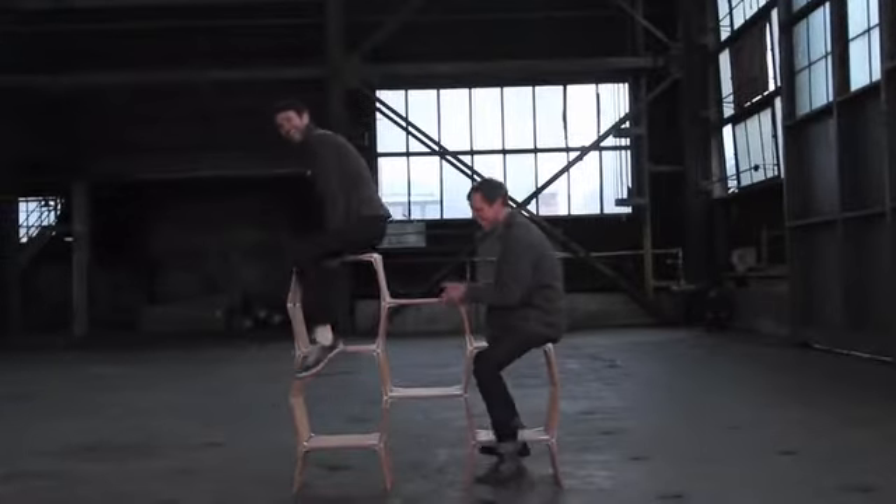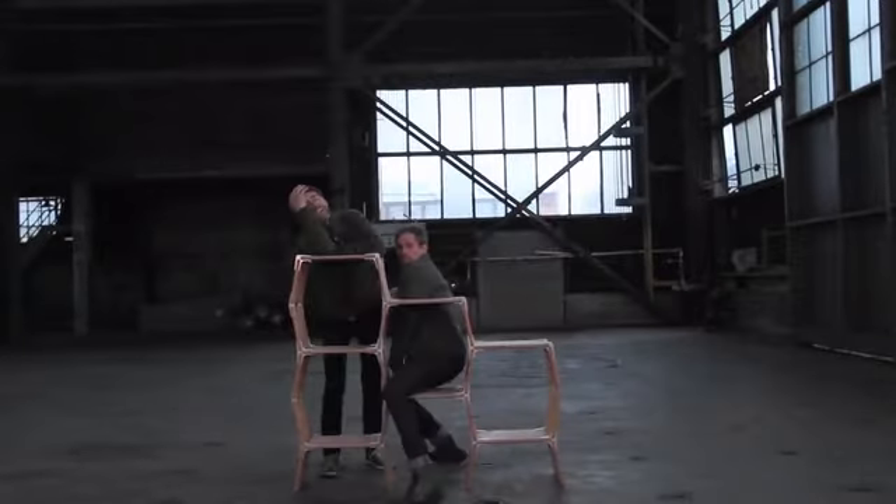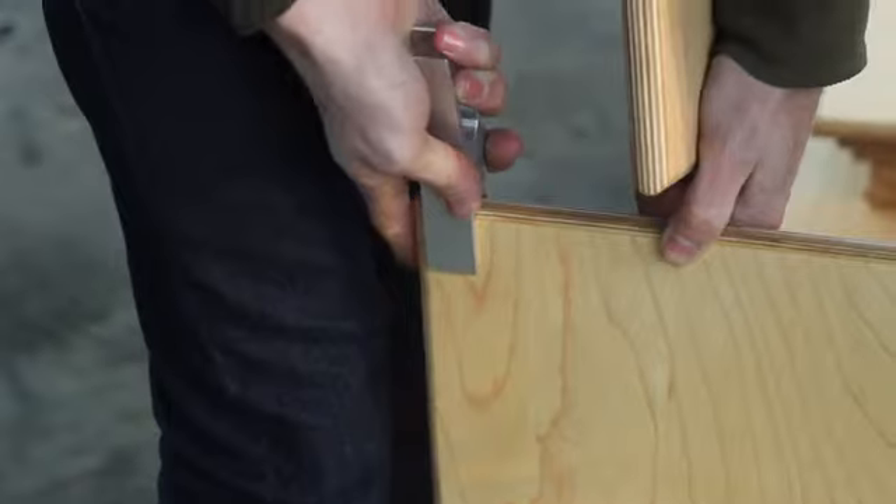Modos is a tool-free furniture system using connectors and boards to make whatever you want. In cities, like here in Brooklyn, people are moving all the time. And most flat-pack furniture is such poor quality that it's falling apart when you try to move.